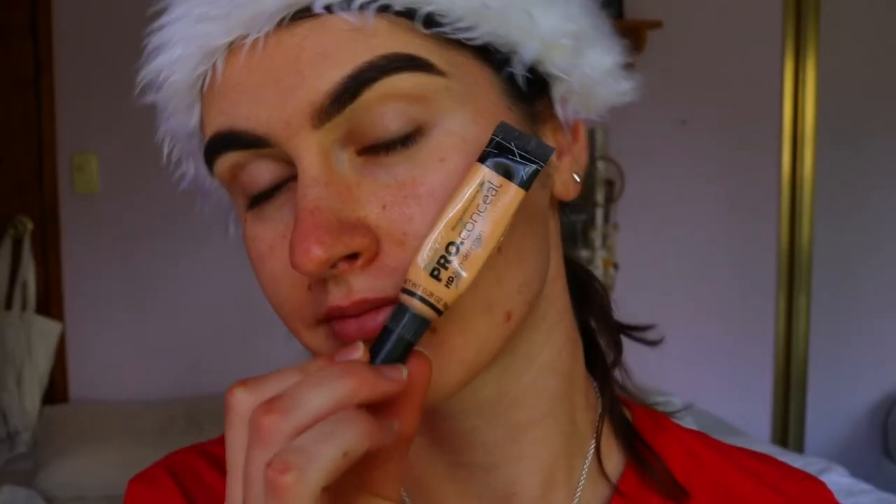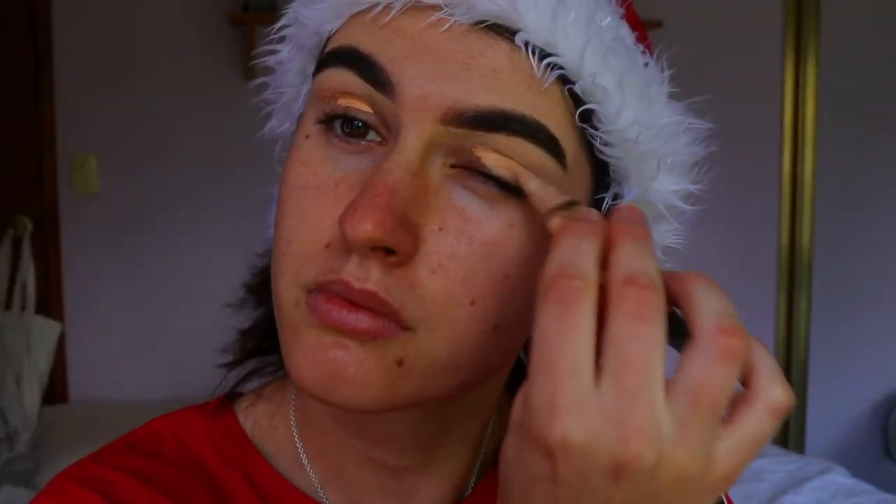Hello everybody, it's so good to be back! I'm here bringing you a Christmas themed makeup look. You guys can see I've got my little Santa hat on, so without further ado let's get on with it.